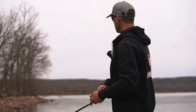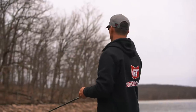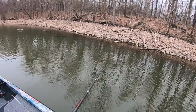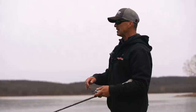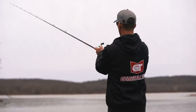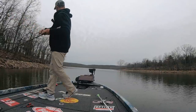Something else very important in pre-spawn: I really like protected pockets — protected from that north wind. But almost more importantly, I want a pocket and bank that gets a lot of sunshine. This bank is a northeast bank, so it gets a lot of that afternoon sun. Today we don't have sun, but yesterday it was sunny, and these rocks help warm things up and fish gravitate to it. We're dealing with a cold-blooded creature who wants to be warm. The sunnier the bank, the more sun time on it, the better that bank is going to fish.